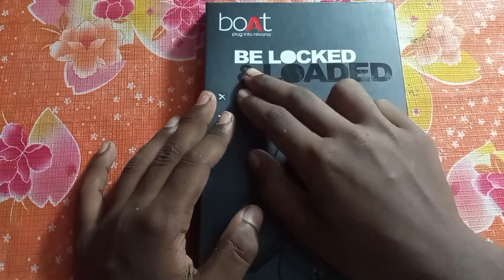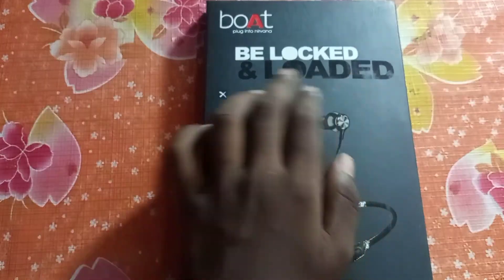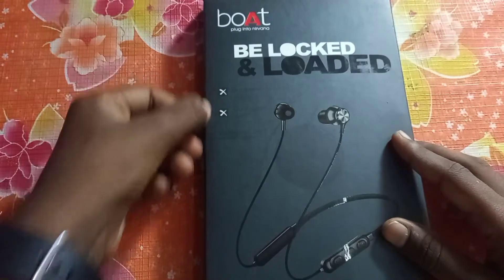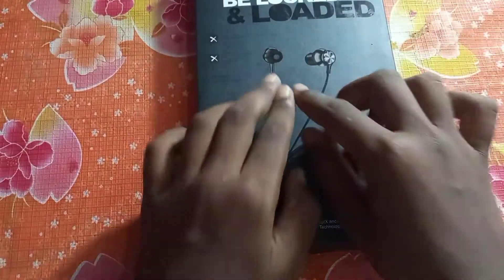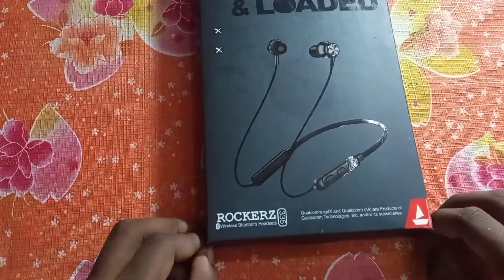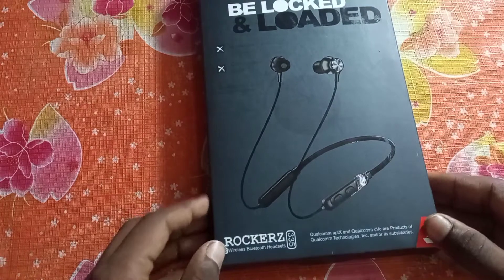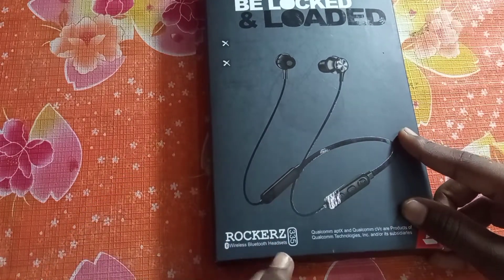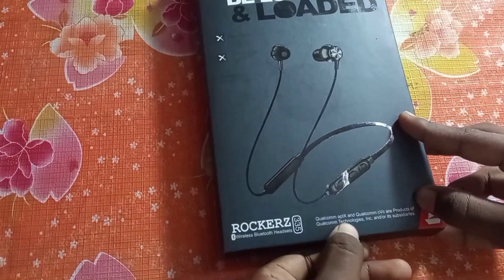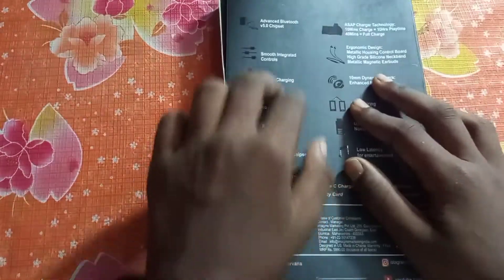This is a boAt company — Be Locked and Loaded. This is an earphone, the boAt Rockerz 335 headset. It is a 2X model. This is Qualcomm — I will use the Qualcomm specs. Here are the specs.